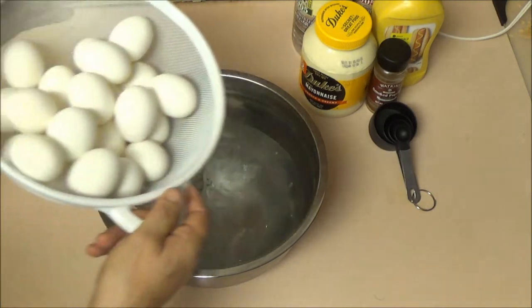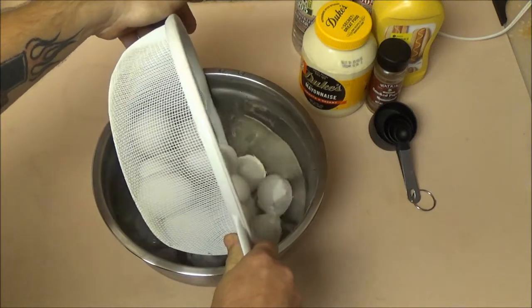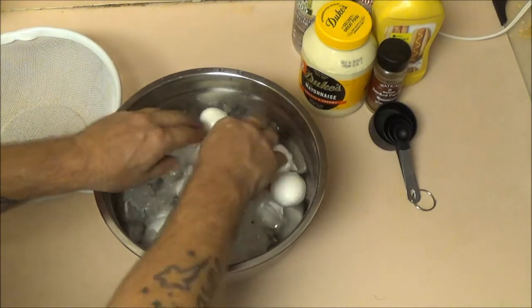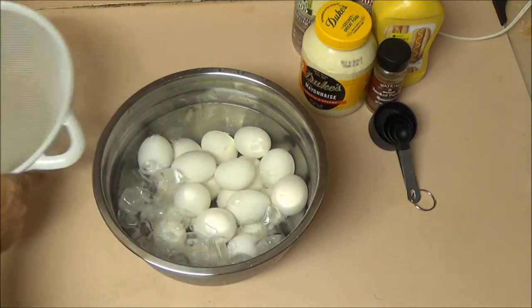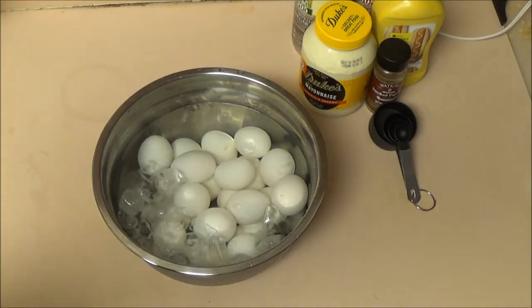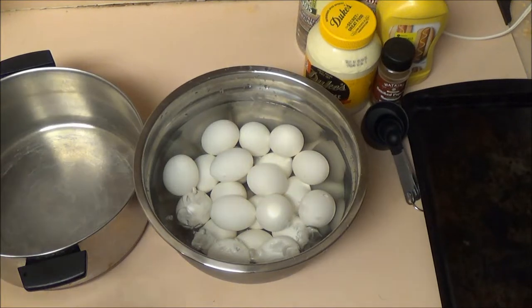I've got my eggs boiled now. I've strained them in a strainer. Now what I'm going to do is put these into an ice bath to cool. I'm going to let them fully cool, let them get all the way cool, so we'll give it a few minutes and then we'll come back and peel them.